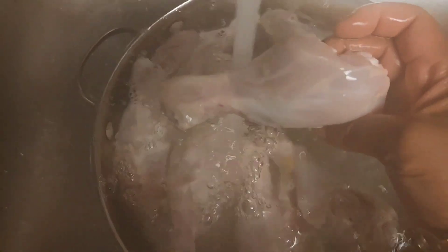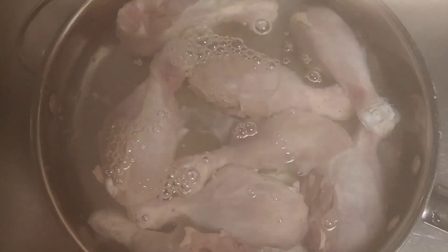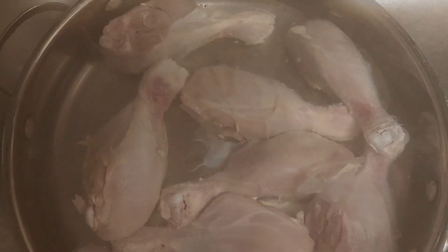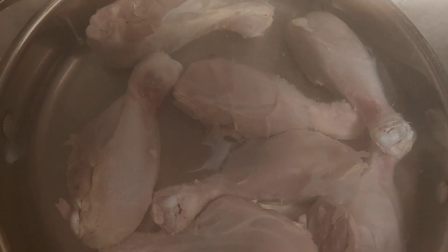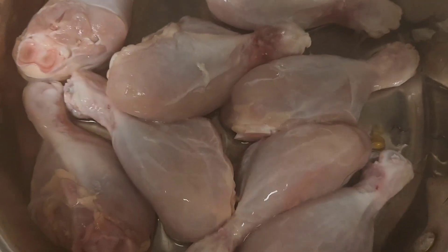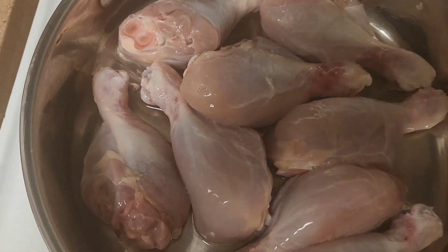We're gonna put chicken. I already peeled off the skin. I'm just gonna wash this. Okay, chicken's all washed.